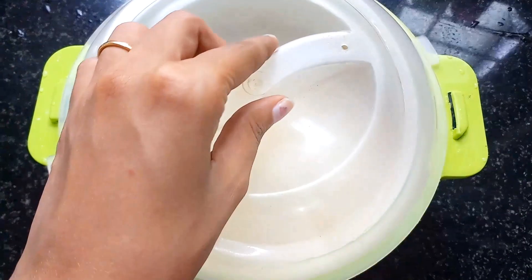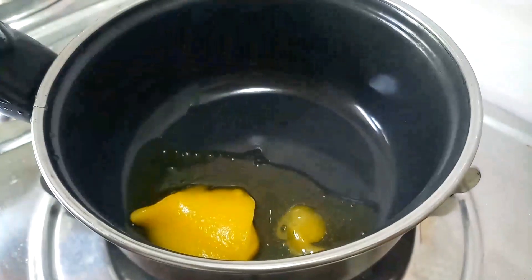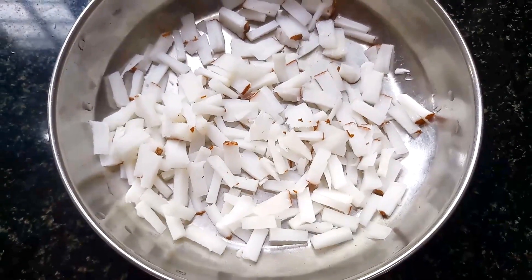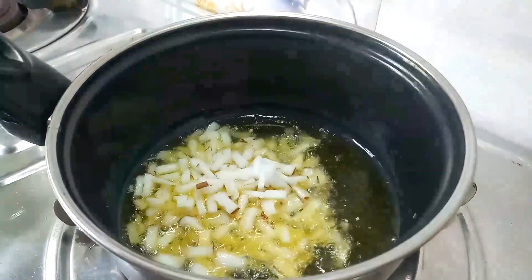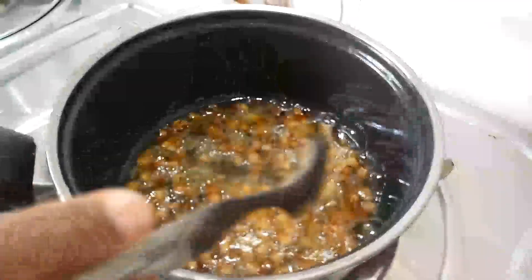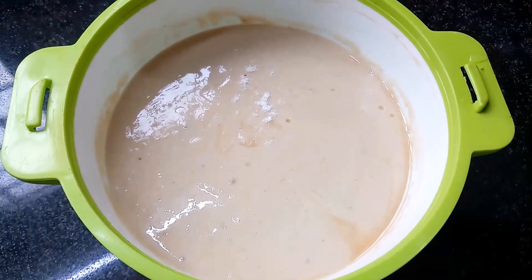Add a rest of the rest. Add 5 spoons. Add a little bit of salt. Add a spoon to brown. Add a spoon to the bottom of the top.